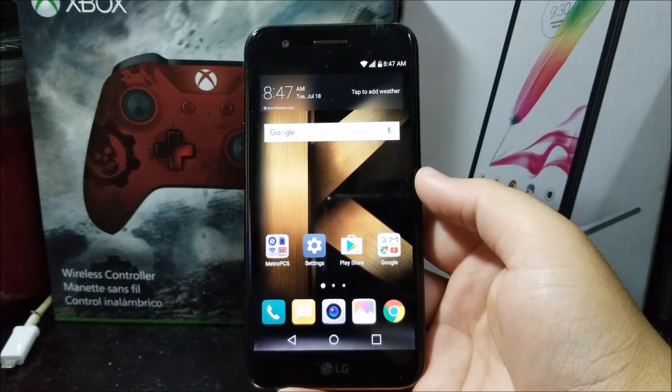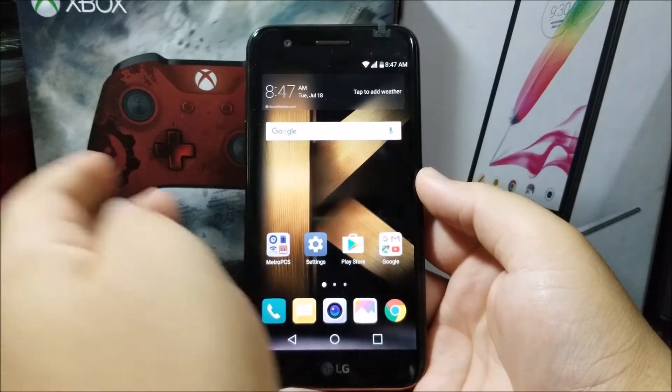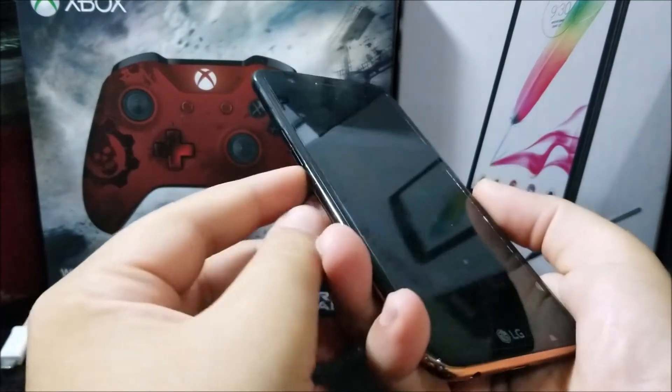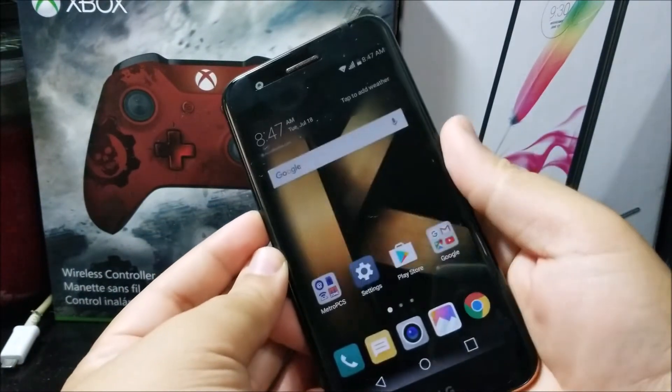Hi everyone, this is the LG K20 Plus. Today I'm going to be showing you how to take a screenshot. It is very simple — the only thing you need to do is press the fingerprint sensor or power button and the volume down key at the same time.